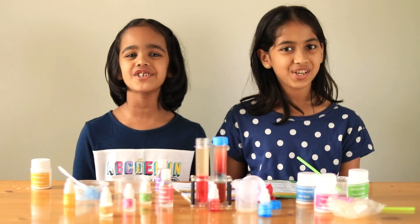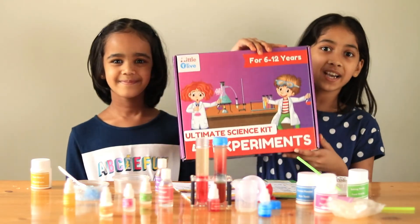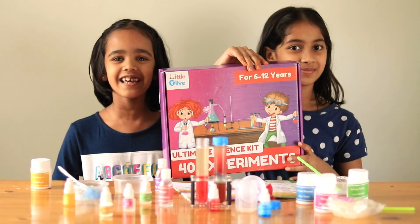Thanks for watching. See you in our next video. Bye bye! And to know where to find this kit, check in the description below to find the link.